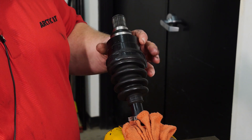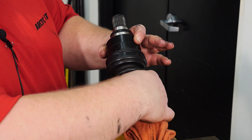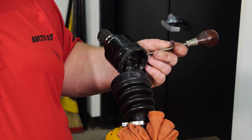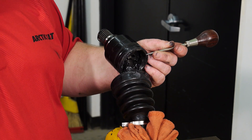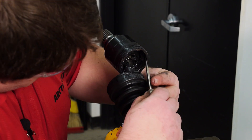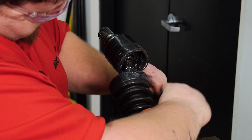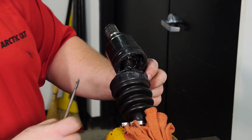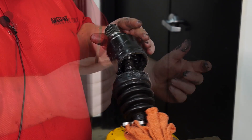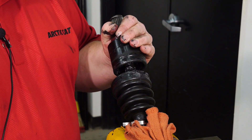The next step is to access the inner CV joint circlip. To do that, we need to pull the boot back. Now that we've gained access to the large circlip, use an awl on the open end of the circlip to remove it. Now that the circlip has been removed, we can slide the inboard CV joint off the drive axle.